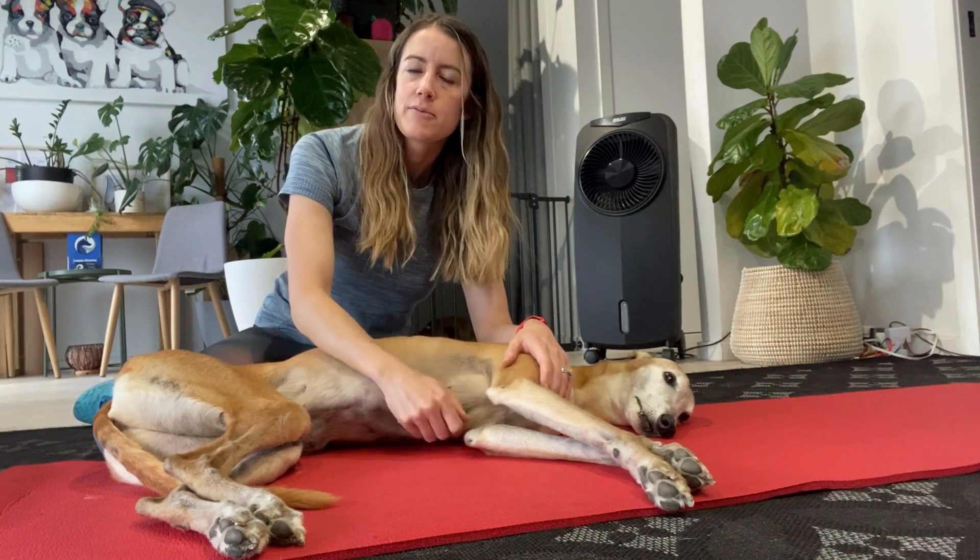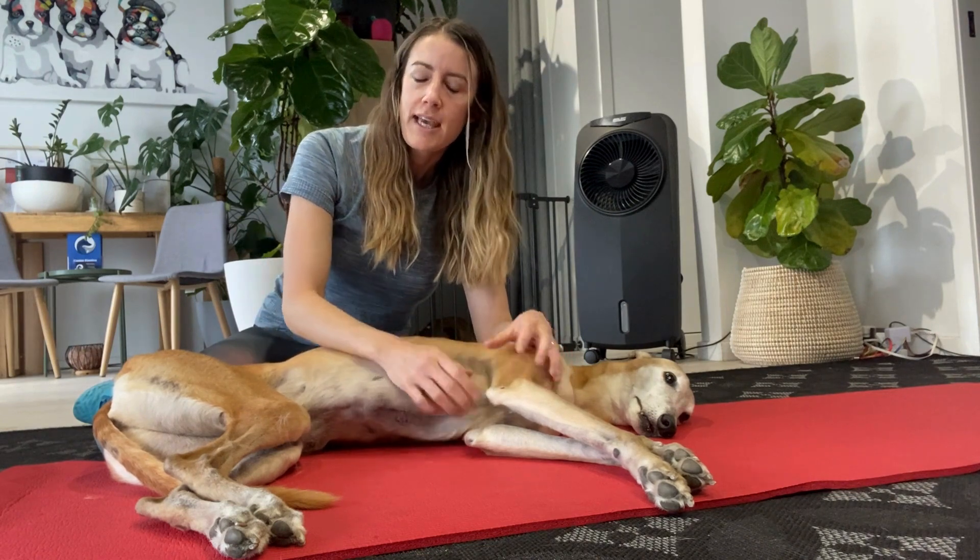With patella luxation there are four grades. Grade one: it can be manually luxated when you feel it, but when you take your pressure off the patella it spontaneously reduces. Grade two: it can again be manually luxated and then you have to reduce it manually yourself. Grade three: the patella is already luxated but it can be manipulated back into the groove. Grade four: the patella is luxated permanently and cannot be manipulated back into place.